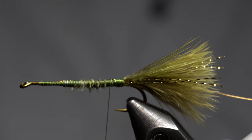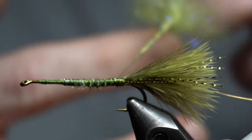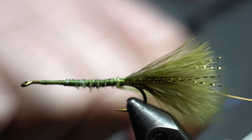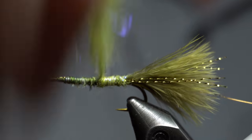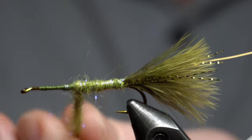Instead of using chenille, I'm using dubbing. This is Senyo's Laser Dub in Olive. It doesn't have to be this stuff, but anything with a longer fiber I really like. The technique I'm using here — I'm not going to dub in the whole thing. There's a lot of fluff back here, so I'm just holding the fluff and I'm going to start winding. You want to start at the rear, get it started, and then just start winding up. It kind of builds its own little taper in a way. I want to taper it a little wider at the front than at the back.